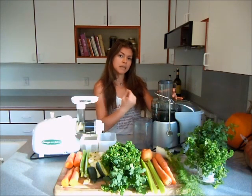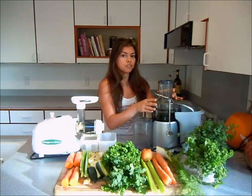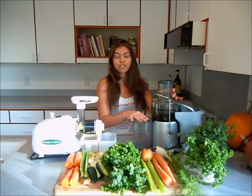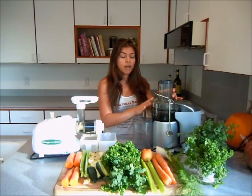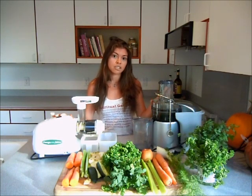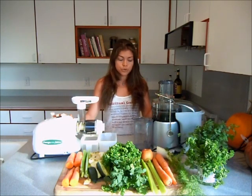Some say that the speed of the centrifugal juicer creates heat which kills the enzymes in the fruits or vegetables. I cannot confirm or deny that statement, but one thing is for sure — the masticating juicer cannot create as much heat as a centrifugal juicer will.